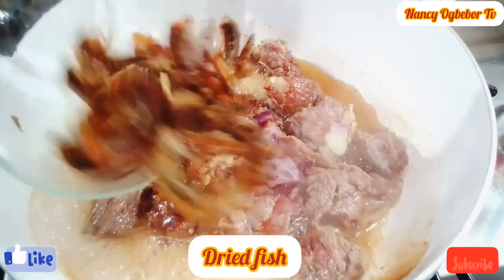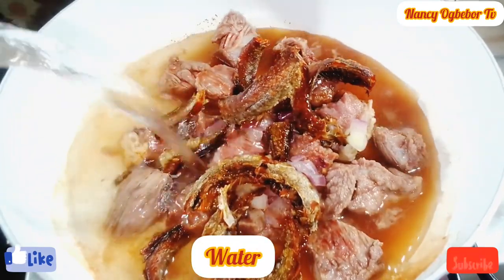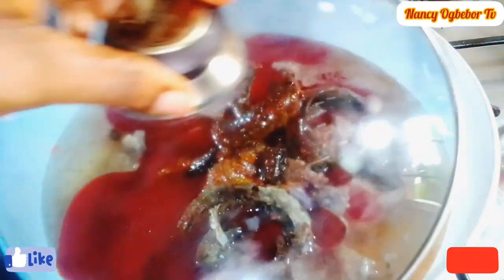After a few minutes I'll add in my dry fish and I'll add in water. Next I'll be adding in palm oil and I'll cover and cook for a few minutes.